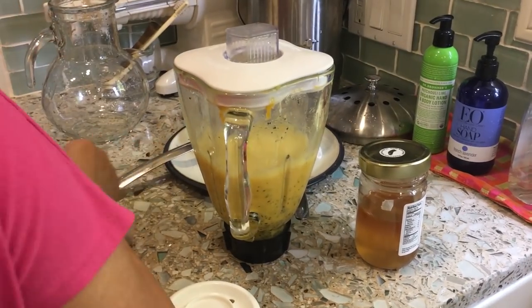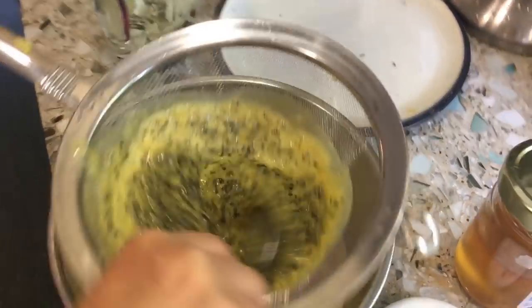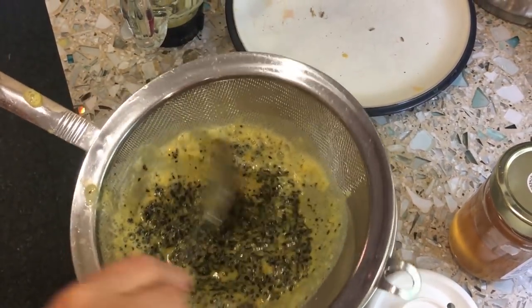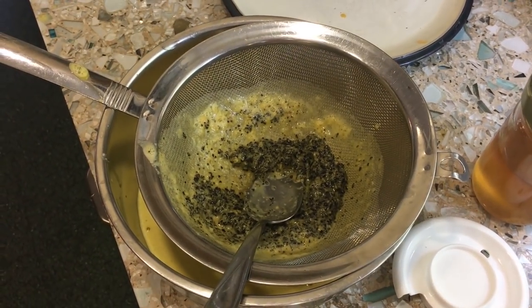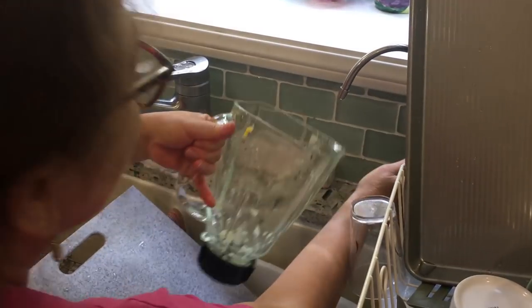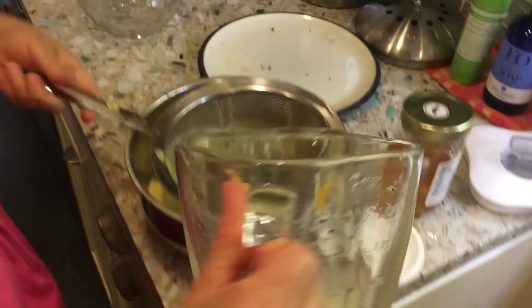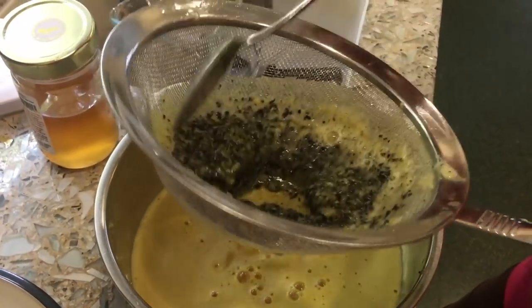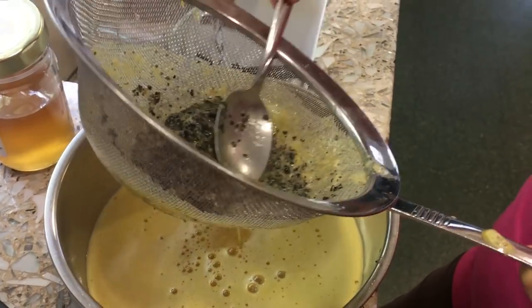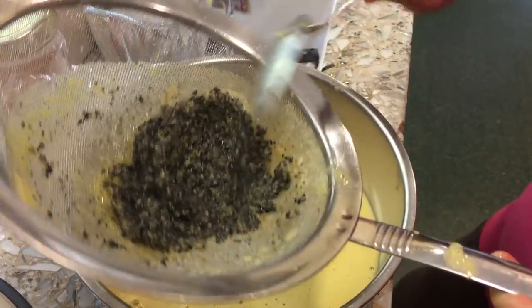All right. Now you're going to strain it and we're going to drink it? Yes. Is this how they do it in El Salvador? Yes. That's how you get juice out of it — the water. It's kind of labor-intensive. Those seeds are not good for anything?